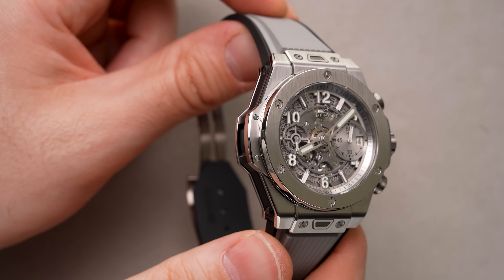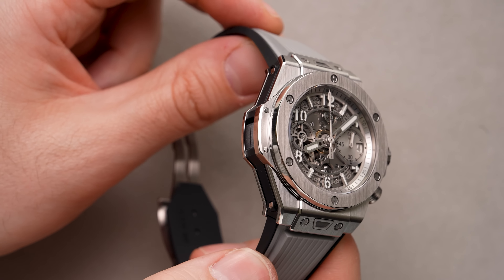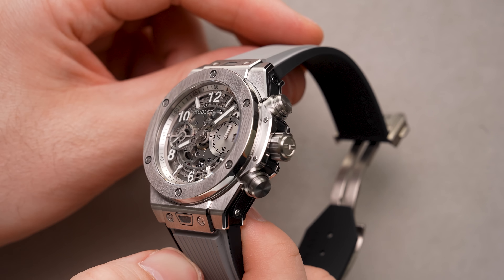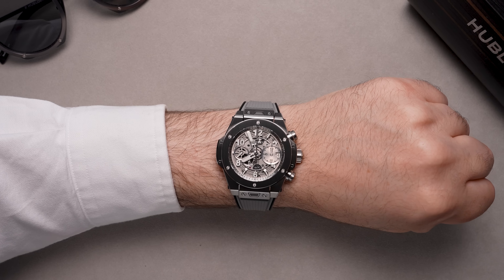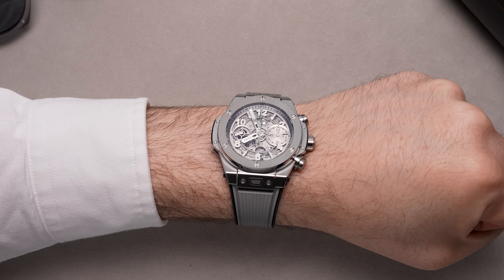It's priced at $20,900 US dollars. Thanks for watching — be sure to subscribe to the Time and Tide channel for all the latest watch reviews, news, and content, and head to the website where you can find the full written review for the Hublot Essential Gray Big Bang Unico.